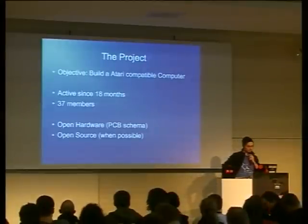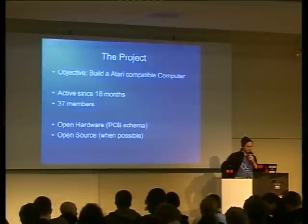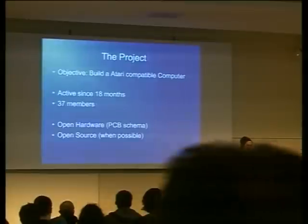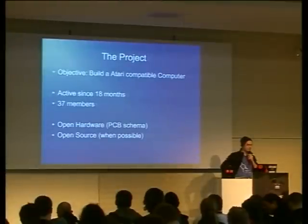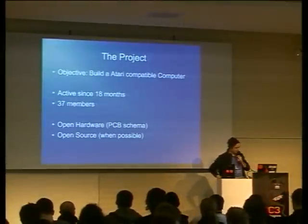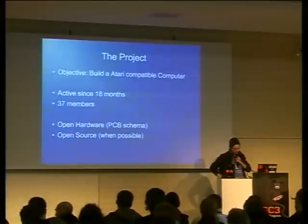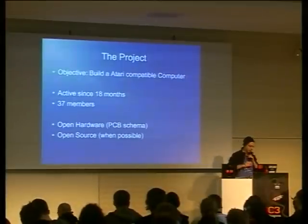We have been active since 18 months, have 37 members — hopefully some more after this talk. The project is open hardware. This means that the PCB schema is free. The cut files themselves, I don't think the person who made them will release them, but maybe we can lobby him into doing this.